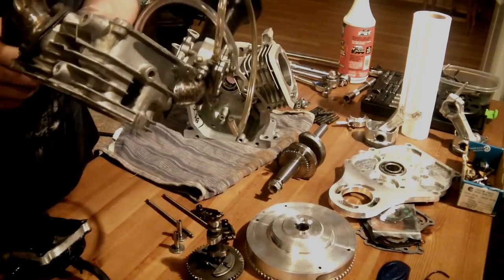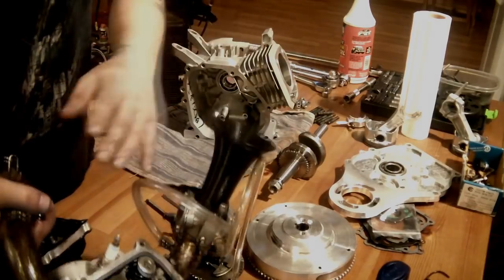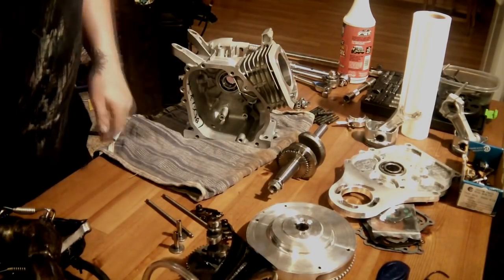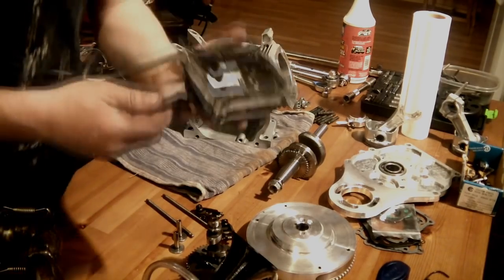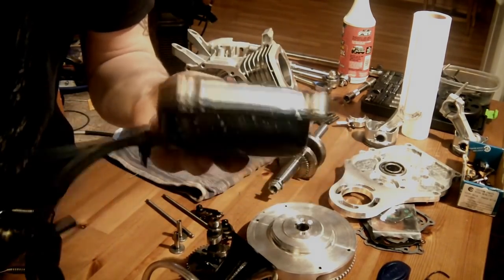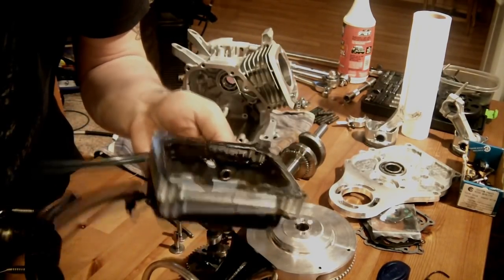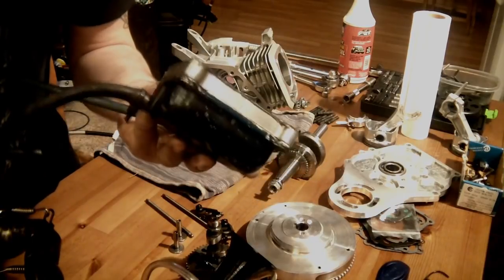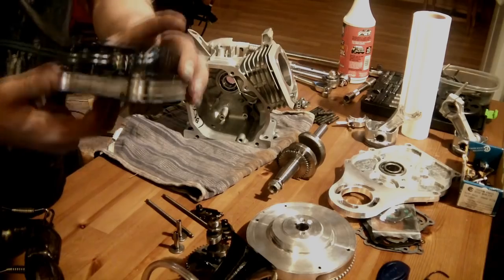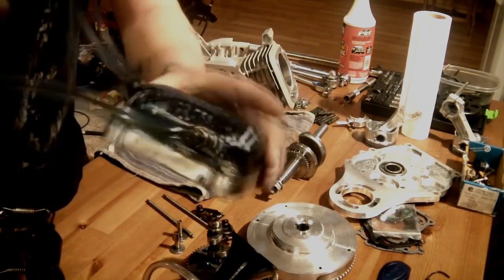They also do a port and polish on the ports. That pretty much covers the head. Here is something important: I ran into valve clearance issues, so I machined myself a half-inch thick valve cover spacer — you can get them aftermarket, they are pretty cheap. I also added an extra pulse fitting right here in the valve cover.